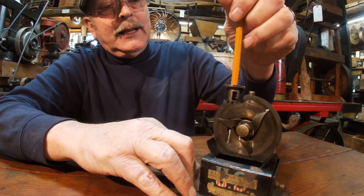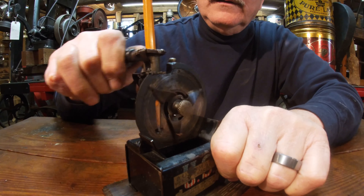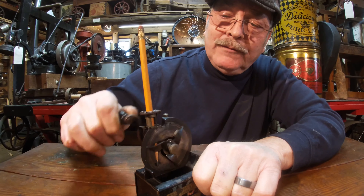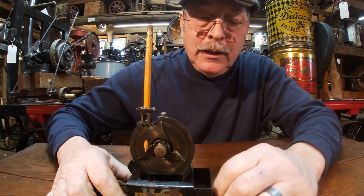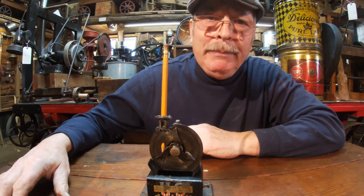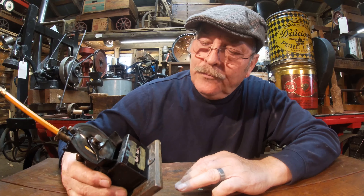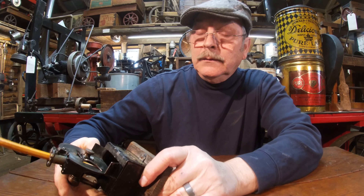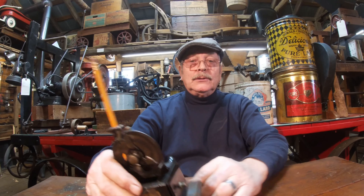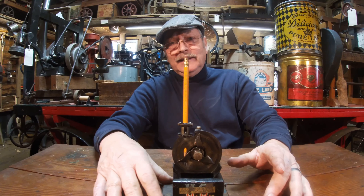I'm going to put the pencil in here and show you exactly how this works. Check that out — is that not awesome? People loved watching this thing work. When you get it sharpened, you pull it out, pour out all your dust, put it back in and you're waiting on the next person to come say they want to see your pencil sharpener. It's dated 1908, has a solid oak base. I paid $125 for it 10 years ago and wouldn't take less than $150 — it'd probably bring more than that.